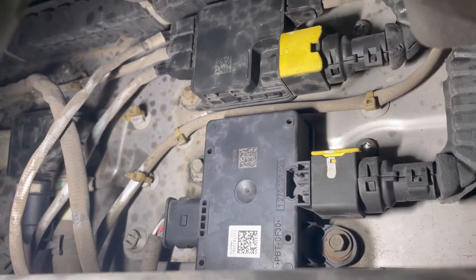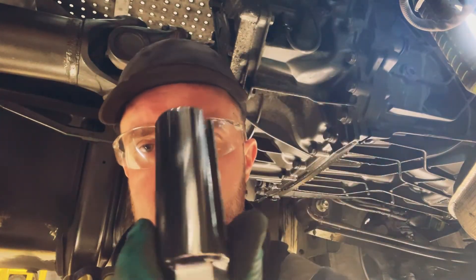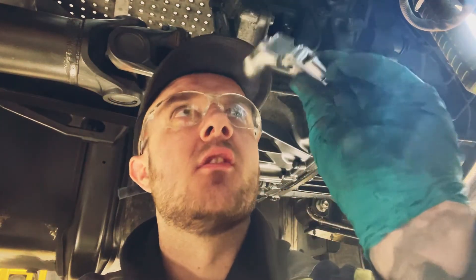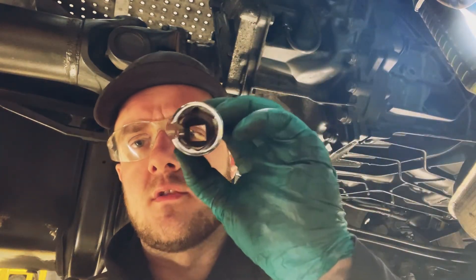Two 8mm bolts on each — get both plugs undone and then we'll get these sensors off. For the NOX sensor I use a 22mm socket — one of those special sockets I mentioned. For the PM sensor it's a 24mm. It makes life a lot easier. If they're not under warranty, we have done it in the past by cutting the wiring and putting a socket over the sensor, but for a proper job something like those sockets for the NOX and PM sensors respectively.